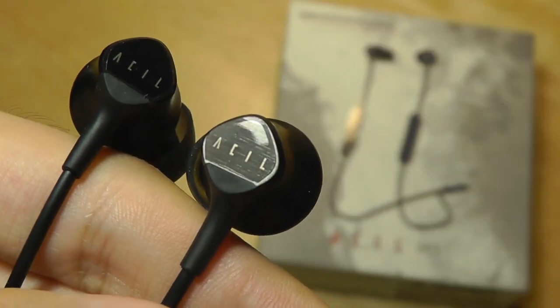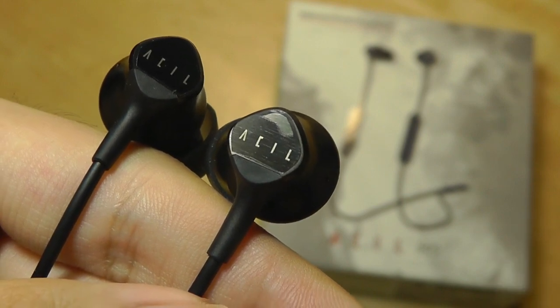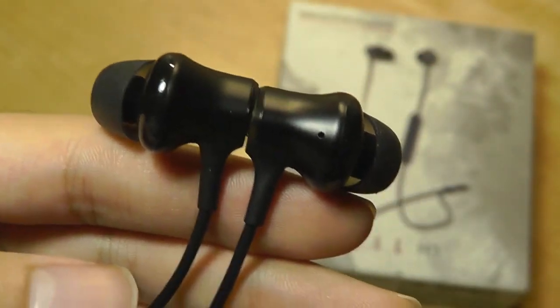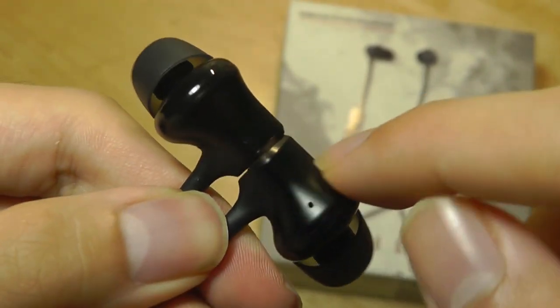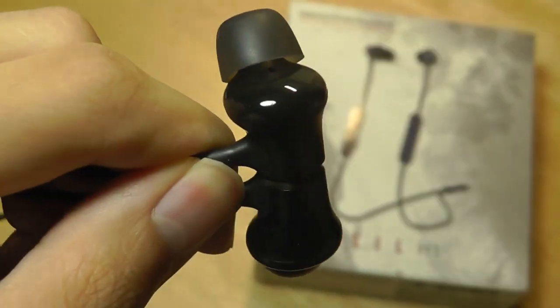Taking a quick look at the design and build: they are pretty clean and classy. There's a small logo on the outer tips, which are magnetic, and they have a brushed metal texture to them. The rest of the earbuds are made out of plastic — a polycarbonate build which feels pretty decent, but it's not the most premium looking thing. The outer edges have a matte texture, while the inner parts are glassy but still plastic.